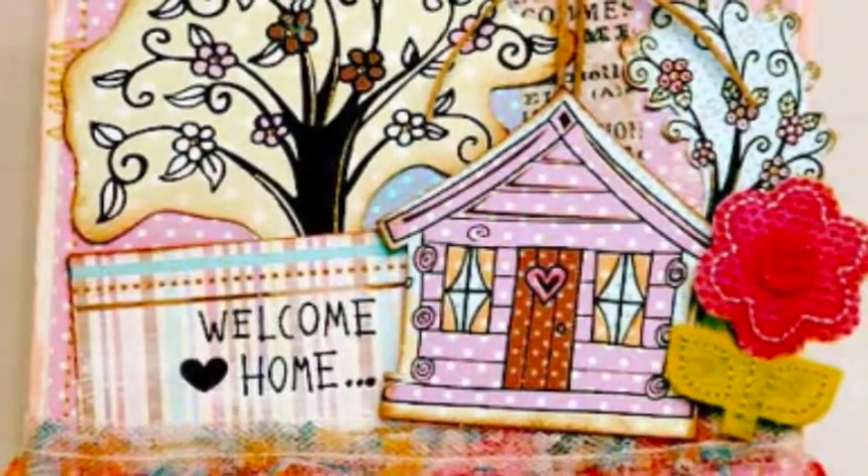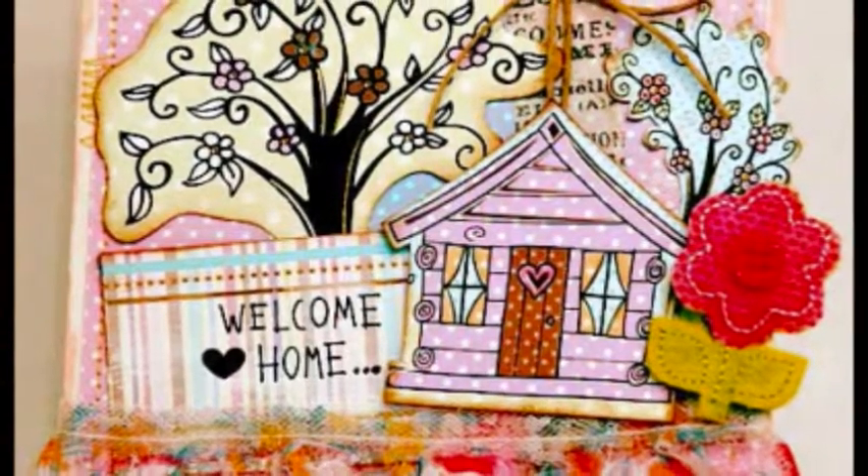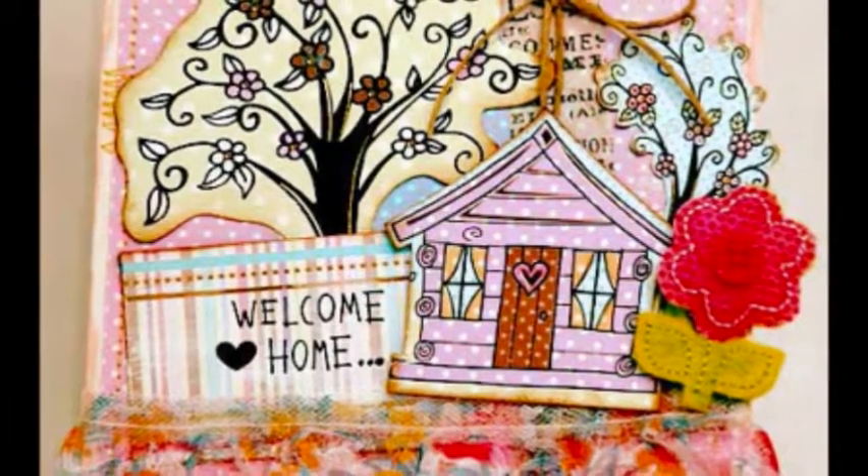This card was made to celebrate the many female soldiers returning home from deployment. I did a lot of distressing with white paint and added stitching for accent.